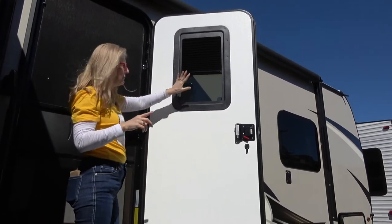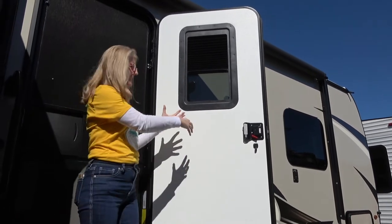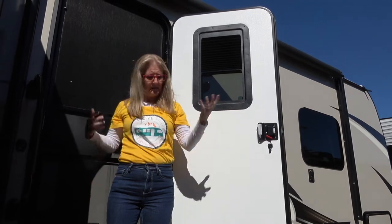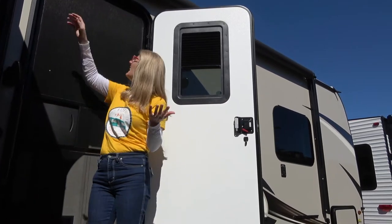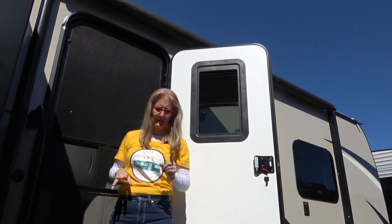Just know you can only close that privacy blind when you're standing out here on the step — you can't shut this door and do it from inside because the screen's in the way. That's a little bit logistically weird, but I don't know exactly how you would fix it other than changing the screen door to the kind that rolls down, which would be very cool because I love those.